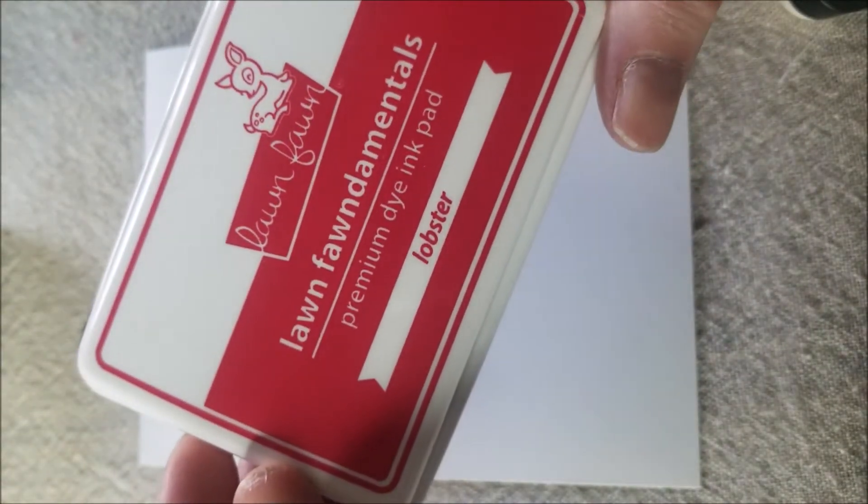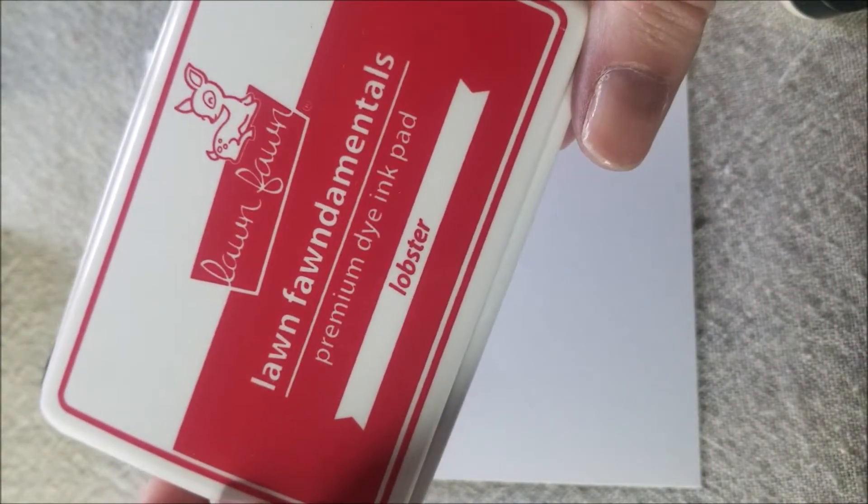What you're going to need is a piece of cardstock or paper. I cut mine at four inches by five and a quarter inches, but it can really be any size that you want. You'll also need some lovely inks. I'm going to be using Lawn Fawn Lobster Dye, but you can also use acrylics or oils because what we're going to be doing is finger painting.